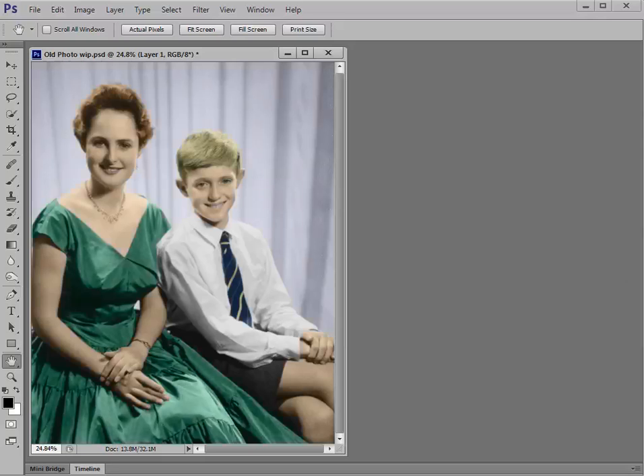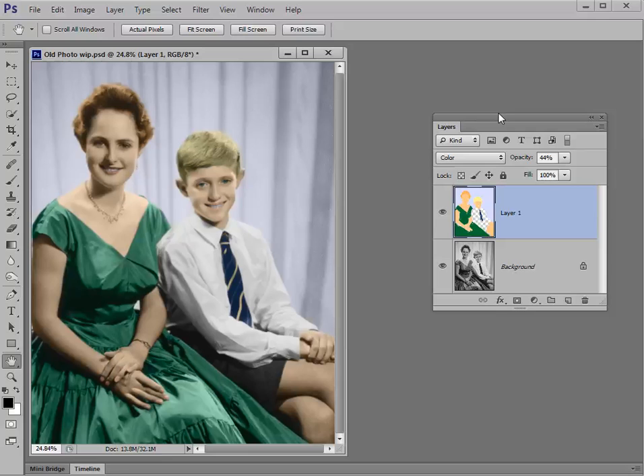Hand coloring requires layers because all the coloring work occurs separately to the image itself. As you create it, you can switch the coloring layer off and on to check your progress and see how the shot is transformed. We've got a picture here taken in the 1950s, but once you've practiced the techniques, dig out your own old photos from that shoebox in the attic and use your hand coloring skills to give them a fresh new look.